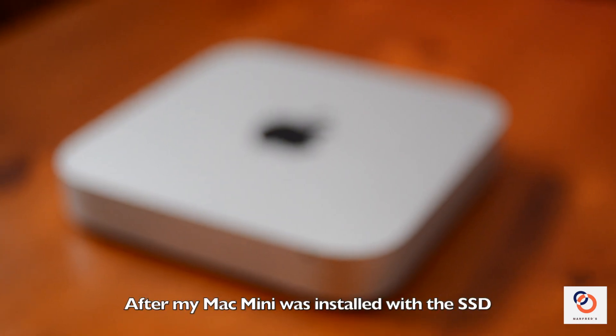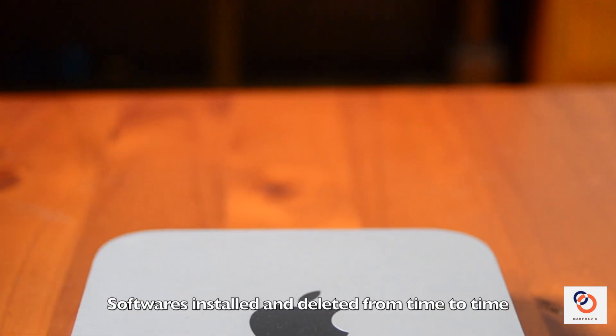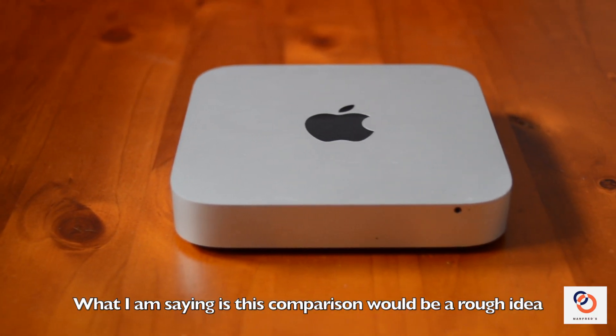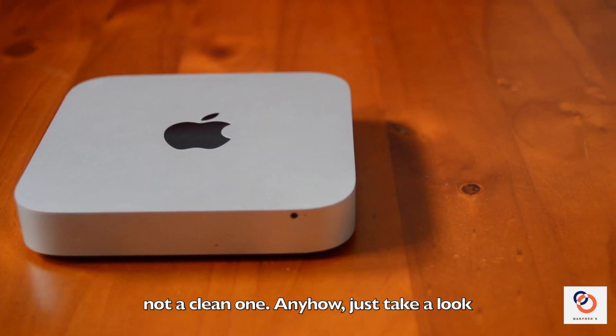After my Mac Mini was installed with the SSD, I continued to use it daily. Software has been installed and deleted from time to time. What I'm saying is this comparison would be a rough idea, not a clean one. Anyhow, just take a look.